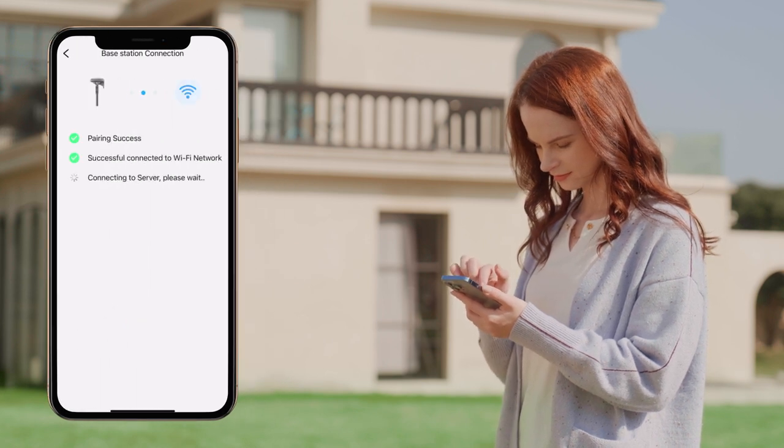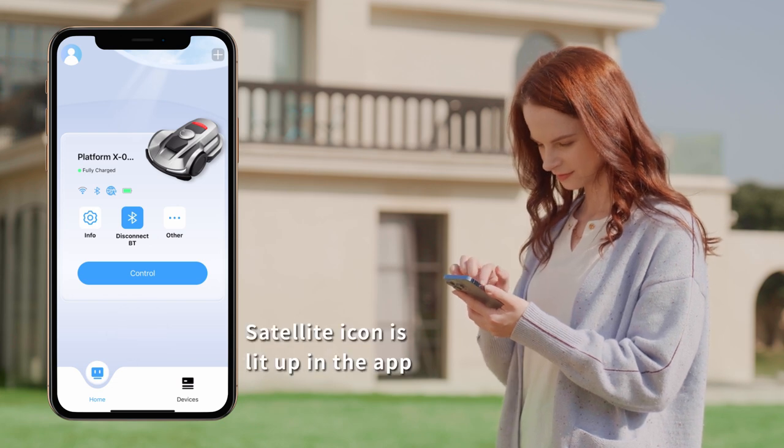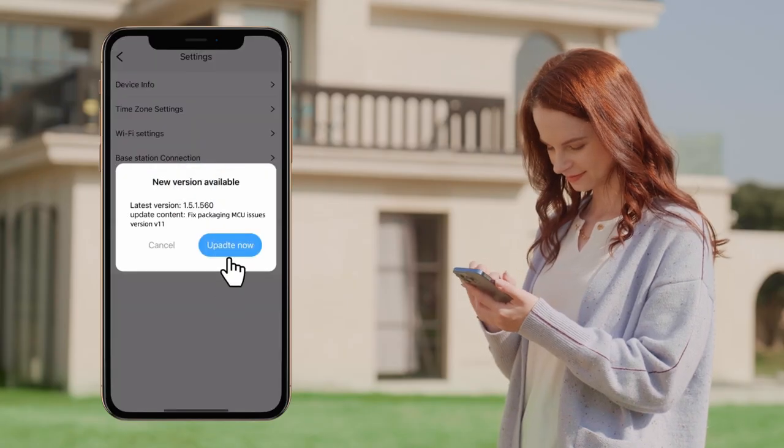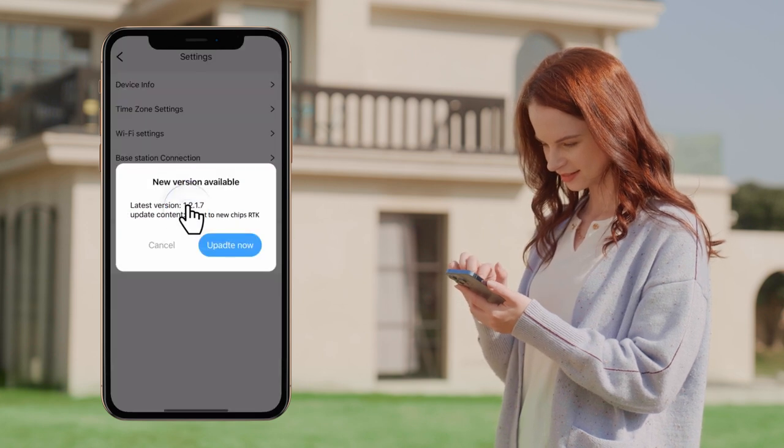The connection will automatically begin. Once the connection is established, the satellite green light will stay lit on the display panel of the RTK station. Subsequent updates and upgrades will be available in the future — make sure to stay updated for the optimal experience.